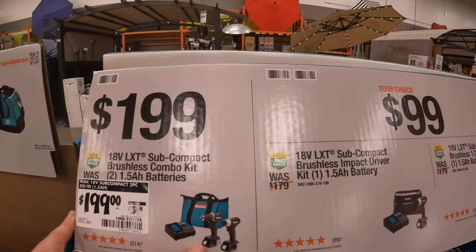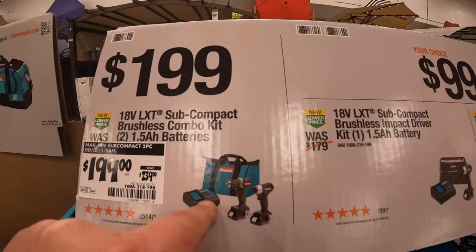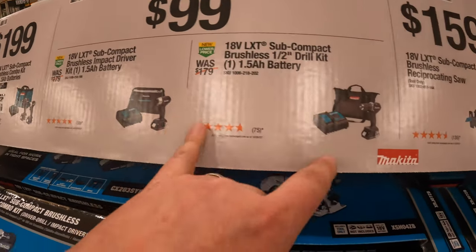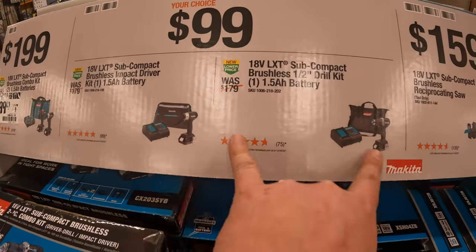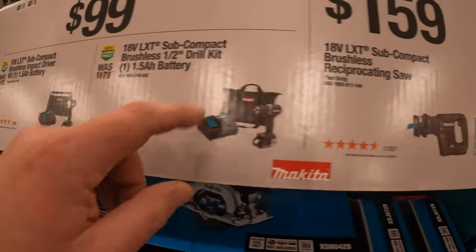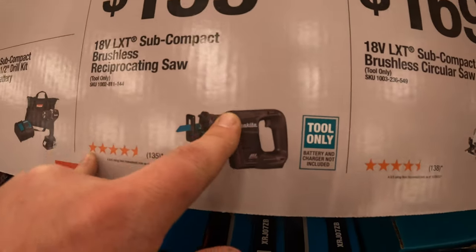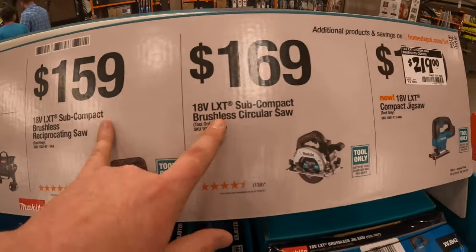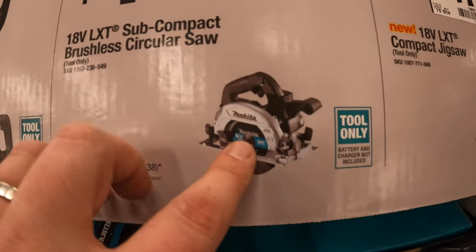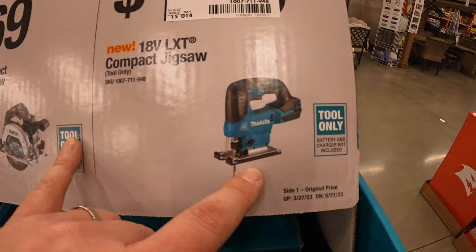199 for the subcompact dual driver impact driver kit, two batteries, charger, and a bag — was 239. Or your choice, 400 bucks you get them separately. 159 for the single-handed reciprocating saw subcompact.